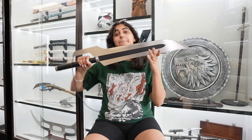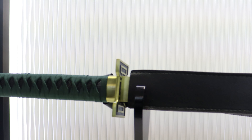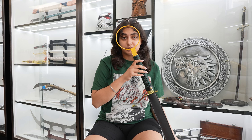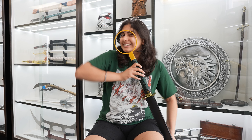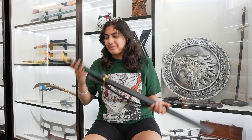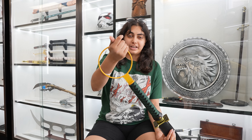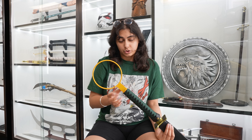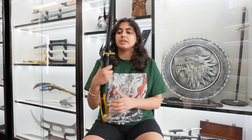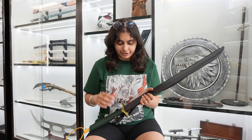The next one I have for you guys is Shinji's Sakanade. This one is very unique — it has this kind of metal ring that I can fit my face through. It has a really cool green handle, and I really like the detail of this yellow ring, which is made out of metal. Here is what the sheath looks like — it comes in this leather sheath, and you guys probably already know how this blade is going to look.